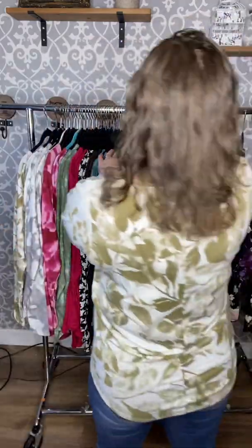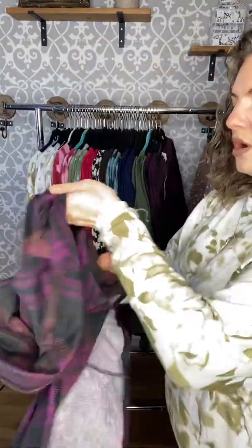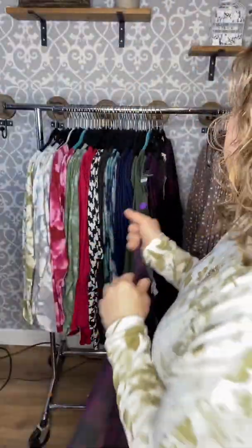They're all the same material — I'll grab one to show you the tag. It's really soft and stretchy: 95% polyester, 5% spandex. It feels so light, stretchy, and flowy, which I love in a shirt like this. I think it's super flattering.